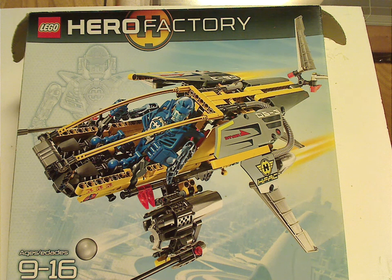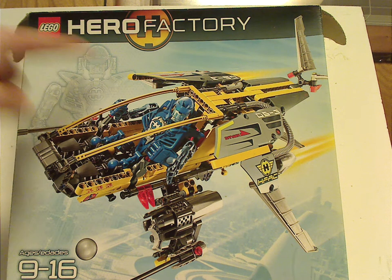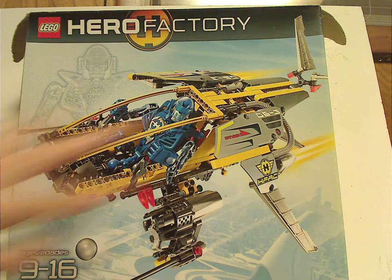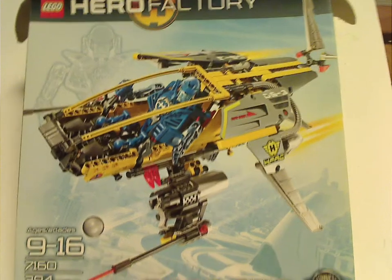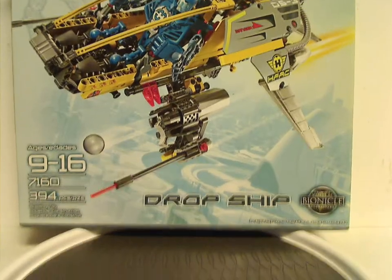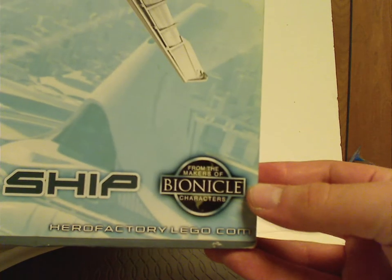On the front of the box you can see the logos and a little blueprint of the pilot, and a picture of the dropship flying above Makuhero City. Panning down, you can see the age recommendation of 9 to 16. Set number 7160 has 394 pieces, and it's from the makers of BIONICLE characters and HeroFactory.com.